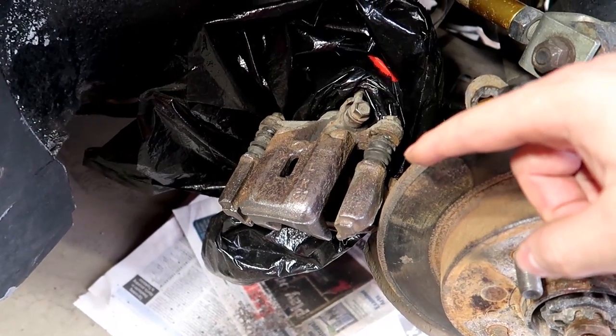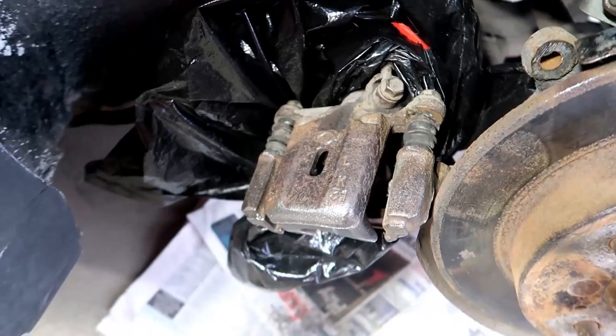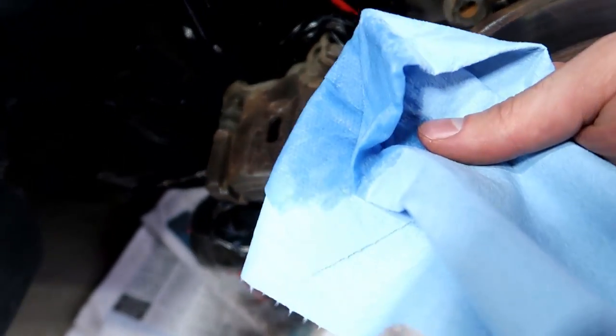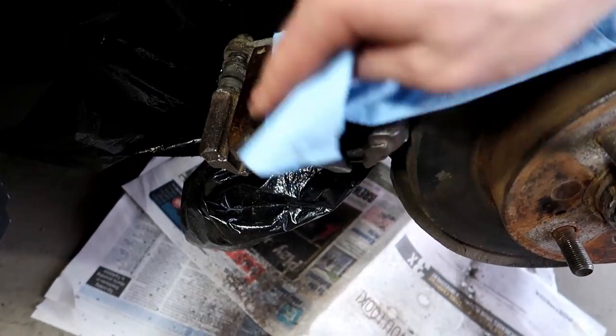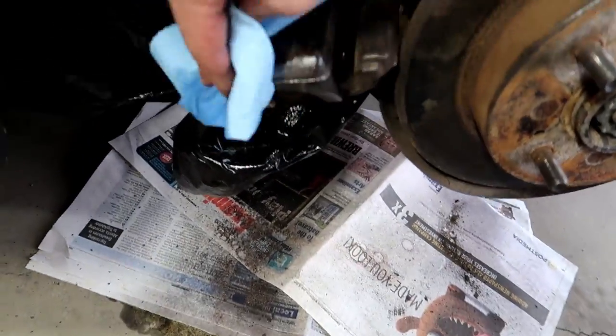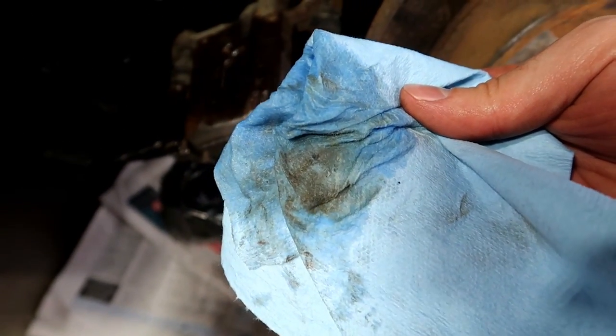Alright, so I just put the two pieces back together here, brake cleaner is all nice and dried, now we're going to move on to the rubbing alcohol. With a towel and a little bit of rubbing alcohol on it, let's go ahead and give it another nice wipe down. As you can see, it is still a little bit dirty, and that's why we do this step.